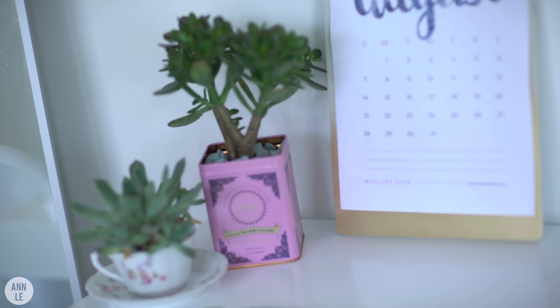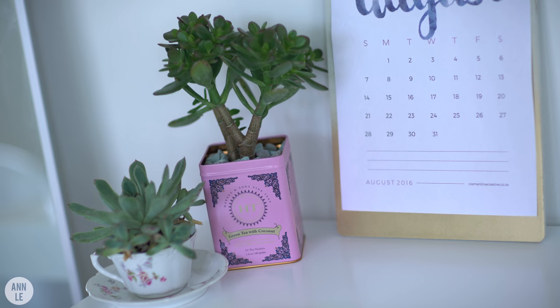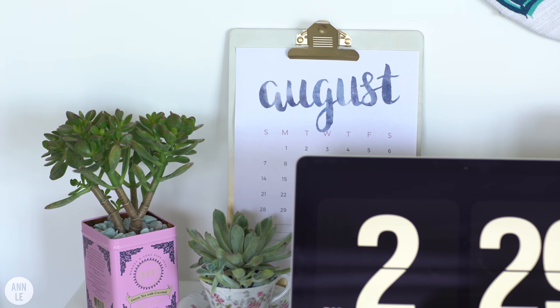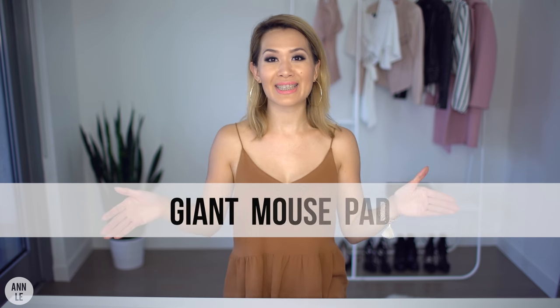These turned out so amazingly cute. I really, really love them — I think these are my favorite DIYs on the desk display. I love tea, so I get to look at my tea tins and my tea cup every day, and I just love the fact that there are live plants in them. I love this DIY so much — give it a big thumbs up, please! To match my hanging pin board, I'm going to make a giant size mouse pad. I love having a giant size mouse pad, so I'm going to show you how you can make one to match your pinning board.